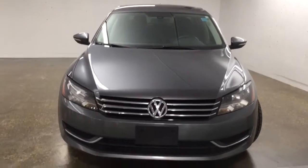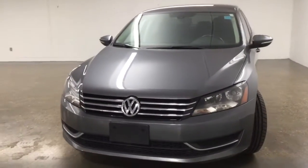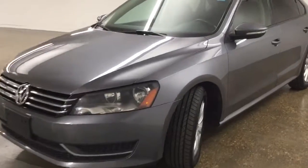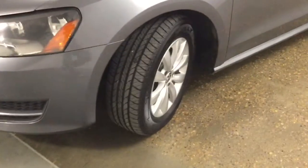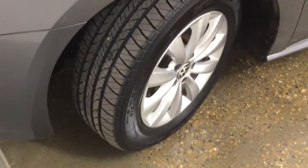Under the hood we have a 2.5 liter engine. On the front we have headlights as well as our daytime running lights. You're going to be riding on 16 inch wheels with brand new mud and snow tires.